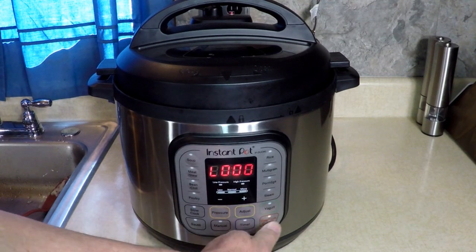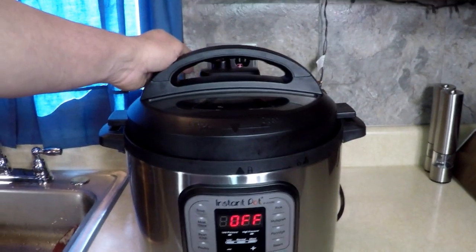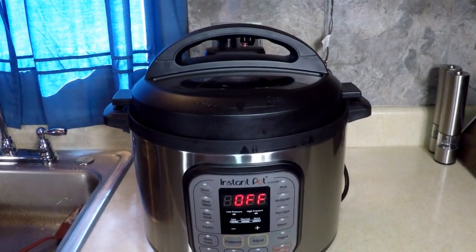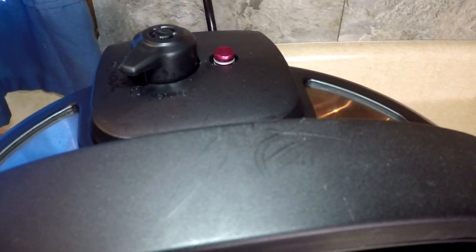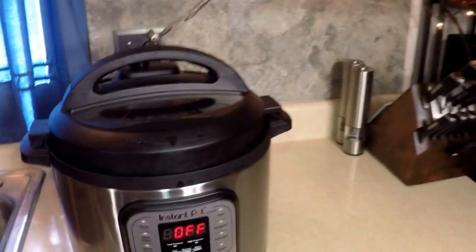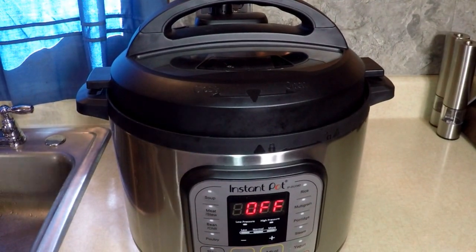Let's let the pressure out. I hear you, Instant Pot — I'm gonna let the pressure out. I'll be back when that's done. Waiting for the pin to drop — see that red pin? There we go, now we're good to open it.